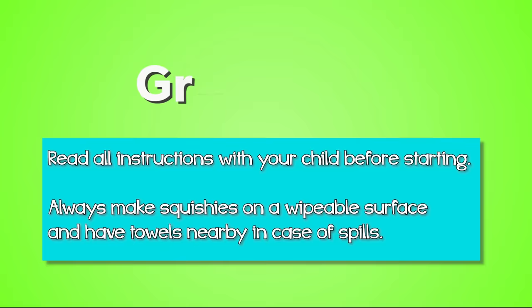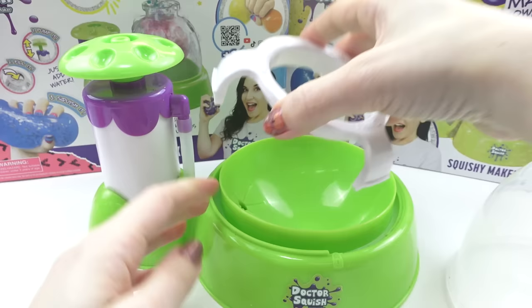Grown-ups, please read all of the instructions with your child before starting. Always make squishies on a wipeable surface and have towels nearby in case of spills. Always make the smallest size squishy first before you try the larger ones.